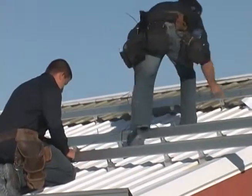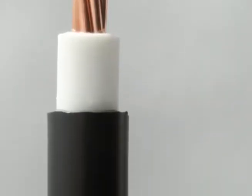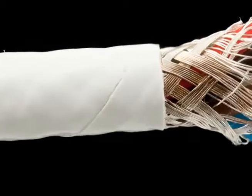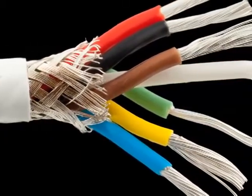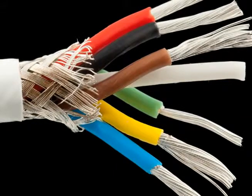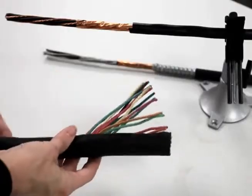They also protect the cable during the installation process. For the most part, jackets are available in the same materials as insulation and just like insulation, plastics are the most common and least expensive option. Ultimately, you should choose your insulation and jacketing materials with all the specific mechanical and electrical properties necessary for your application.